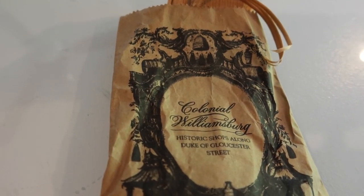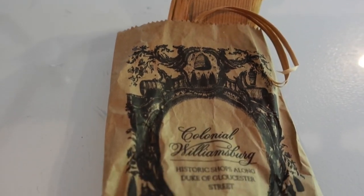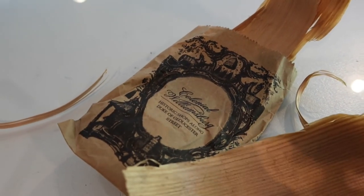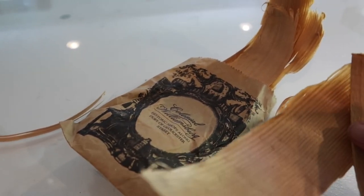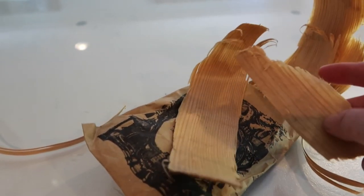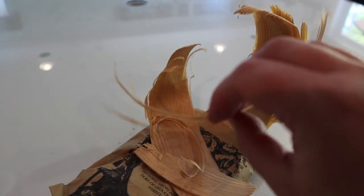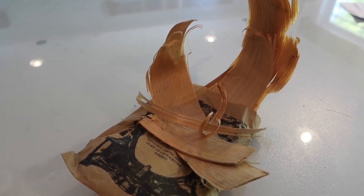The last thing I wanted to talk about as far as natural elements — this is actually from Colonial Williamsburg. There are little cedar shavings inside. I have not done anything with them yet but I am just dying to do something with them. When you go there they're carving all kinds of stuff and they will actually give you these cedar shavings. I highly recommend Colonial Williamsburg.